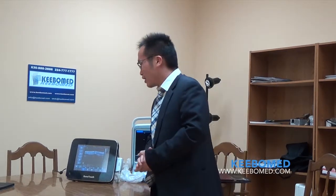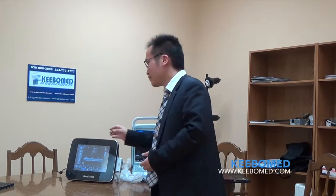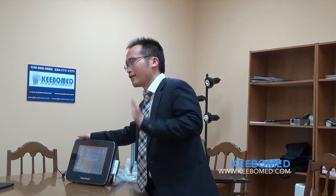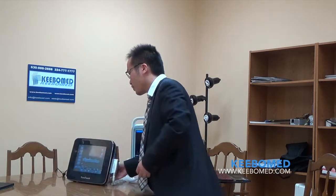Please allow me to introduce this model. This is a very interesting model compared with traditional ultrasound. Especially doctors who don't have strong ultrasound knowledge will appreciate this model. Firstly, this one is very easy to carry — very portable. It's very light compared with other models. This one is just less than 5kg, around 7 or 8 pounds, with battery included. With battery, it can work 2.5 hours, which is a very long time.